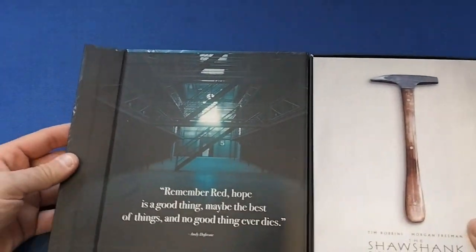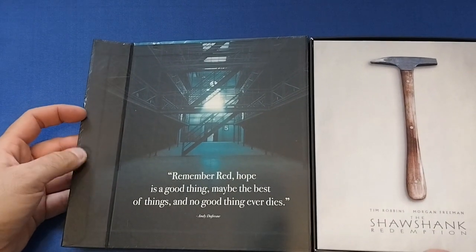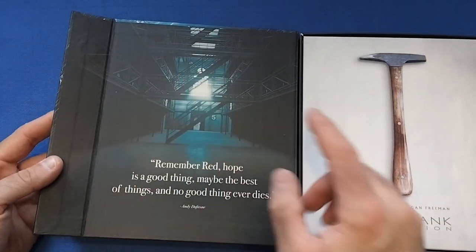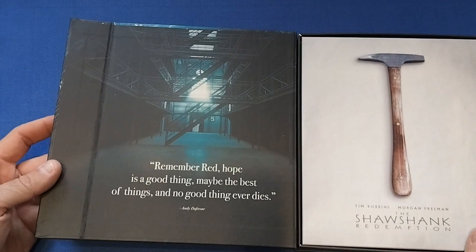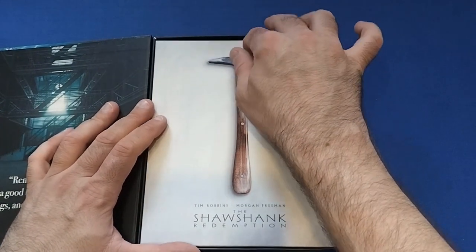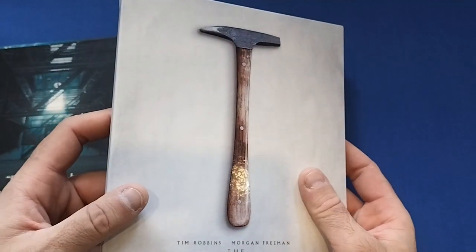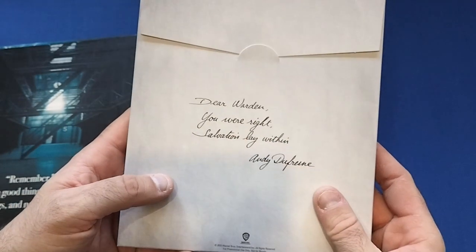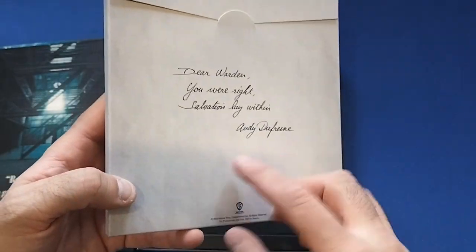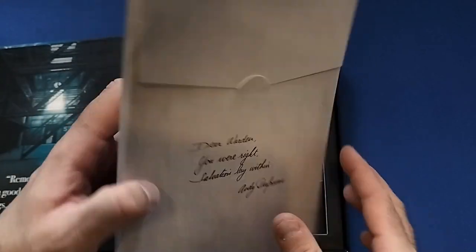Opening it up, we get: 'Remember Red, hope is a good thing, maybe the best of things, and no good thing ever dies' — Andy Dufresne. And you have one of the cell blocks from Shawshank, and here's the tool he used to escape — funny little joke in the movie. Very nice little folder indeed. And again: 'Dear Warden, you were right, salvation lay within' — Andy Dufresne. So a nice little folder that looks like it's from the movie.